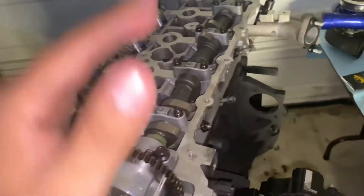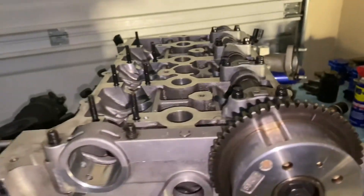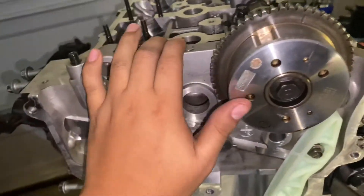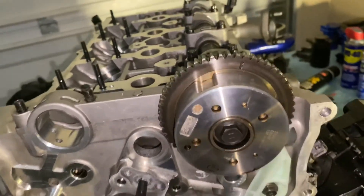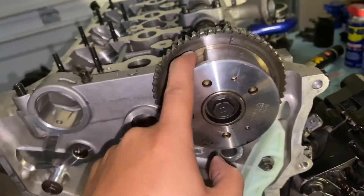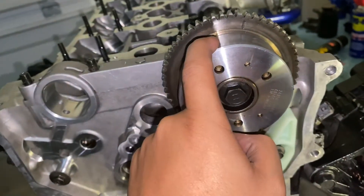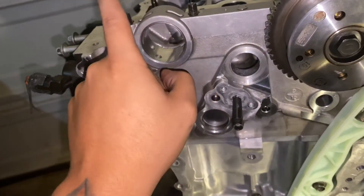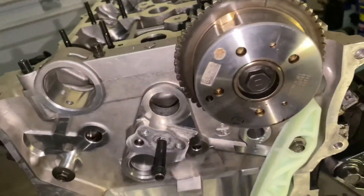Everything is torqued down evenly, so now I can check my valve clearances. I don't know what the stock valve clearances are for intake and exhaust cams, but you can look it up in your service manual. On the GSC cams, the valve clearance on the intake side calls for 0.009 to 0.011 thousandths of an inch, and on the exhaust cam it calls for 0.011 to 0.013 thousandths of an inch.